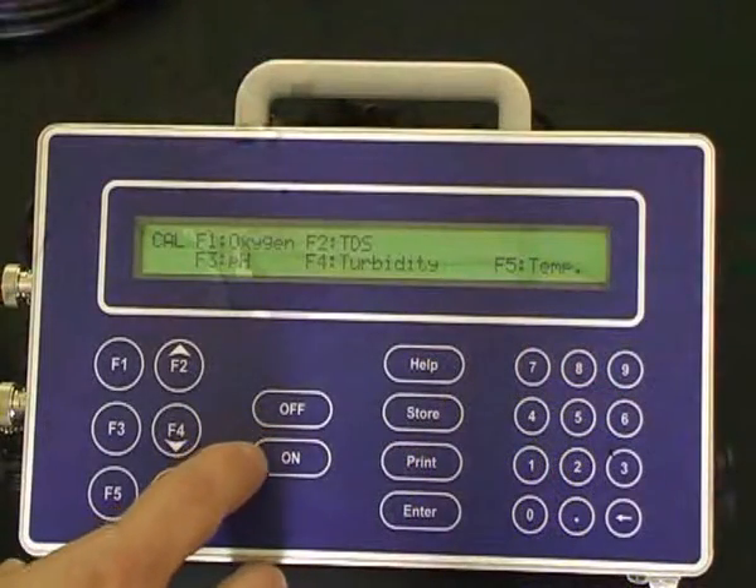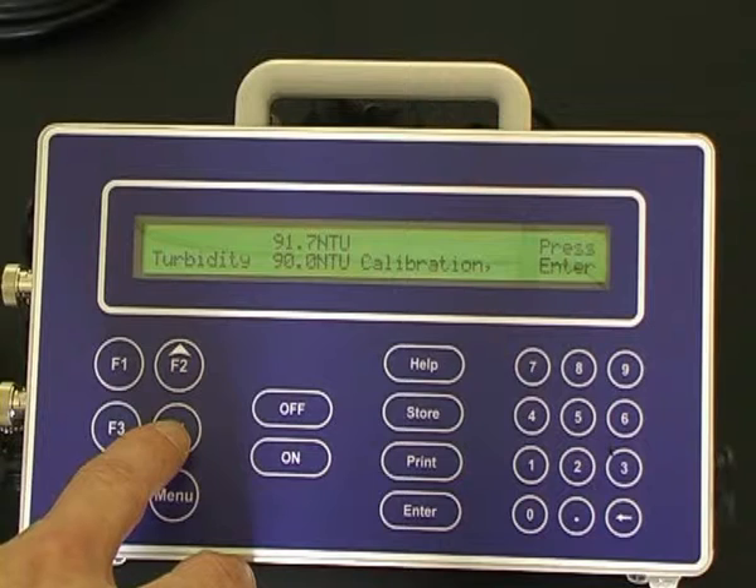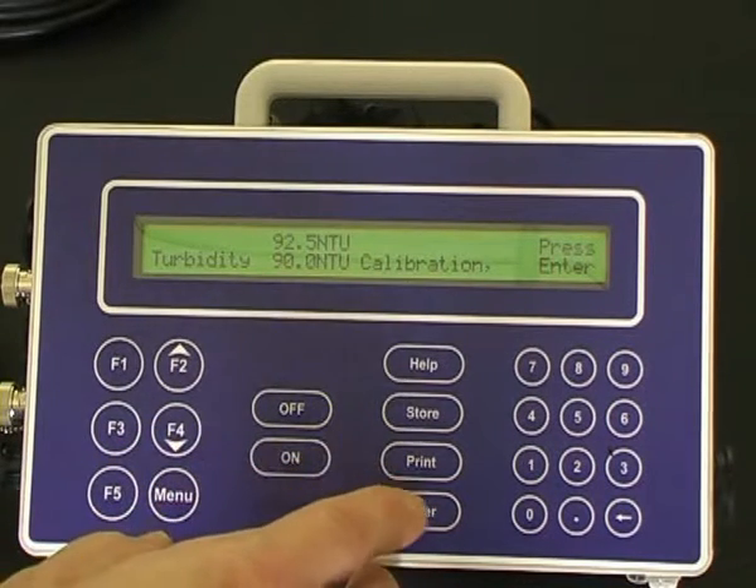Once the sensor has equilibrated, press F4 for turbidity. Allow the sensor to equilibrate to the value, and then press enter.